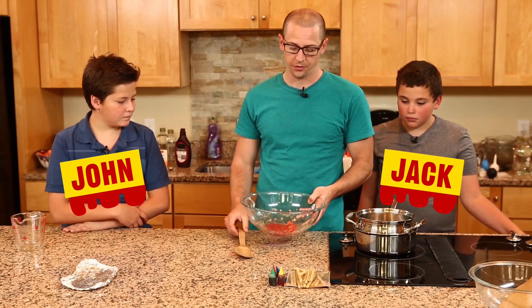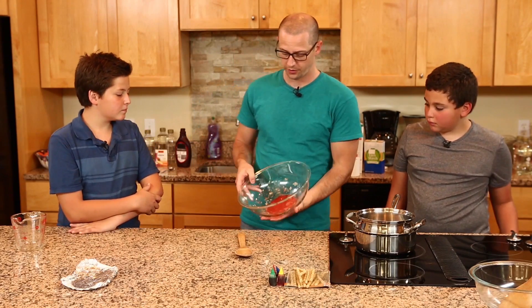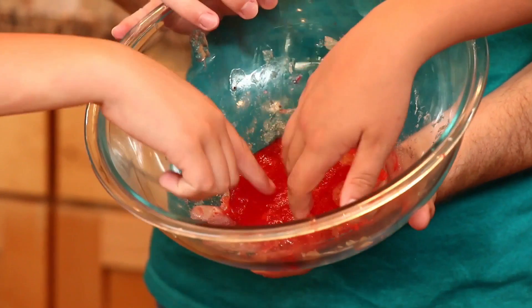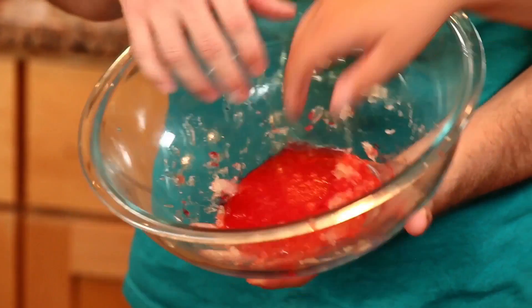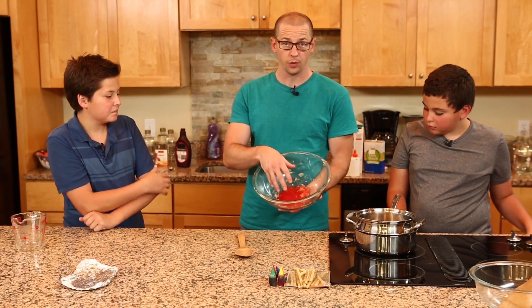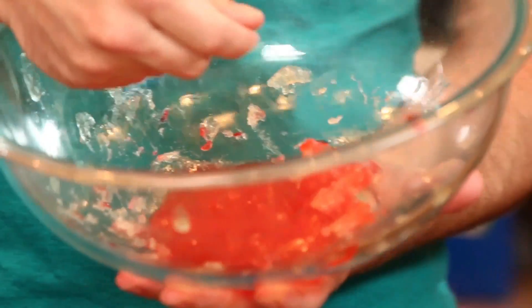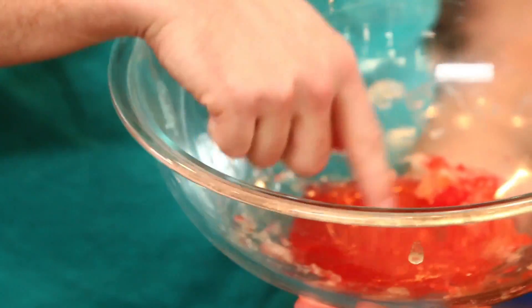We've taken our Ballistix gel out of the refrigerator after it's sat there for an hour. Just touch it and bounce on it — see how that's different? Before we put it in the refrigerator, it was liquid, kind of like soft grits or oatmeal. Now this is bloomed. We're ready to go ahead and do the double boiling process.